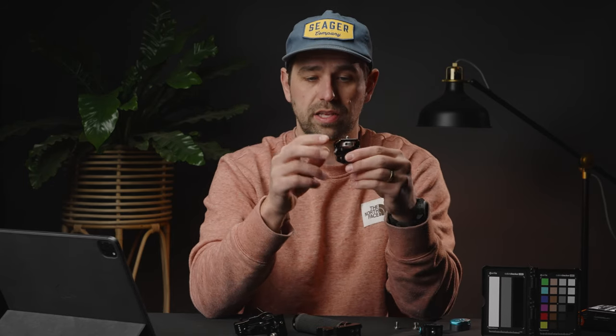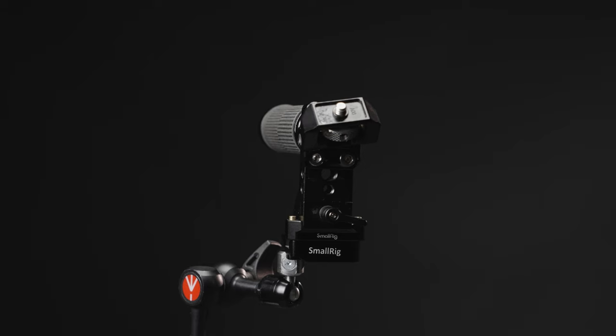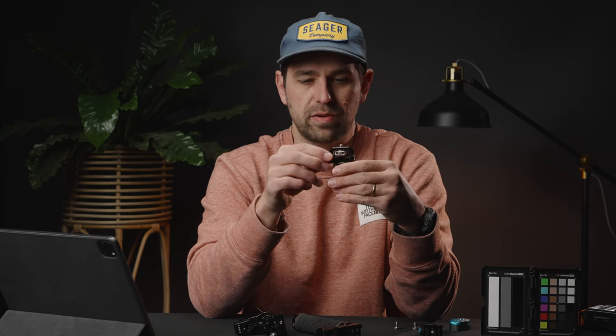That brings me to monitor mounts. You can get these tilt-and-swivel monitor mounts from just about anybody — Tilta, SmallRig, Condor Blue — and they range from about $40 to $100 depending on what you're getting. Over time I found that these monitor mounts just suck. They wear out. The SmallRig one I've had for four years — the rubber's missing, the swivel doesn't work, I had to lock it out because it started swiveling on its own. That's where the Condor Blue one comes into play.